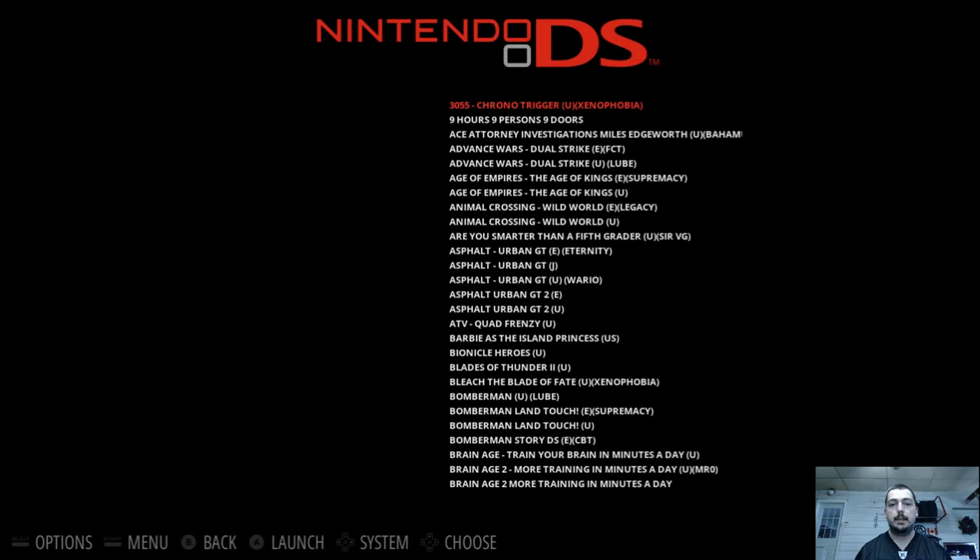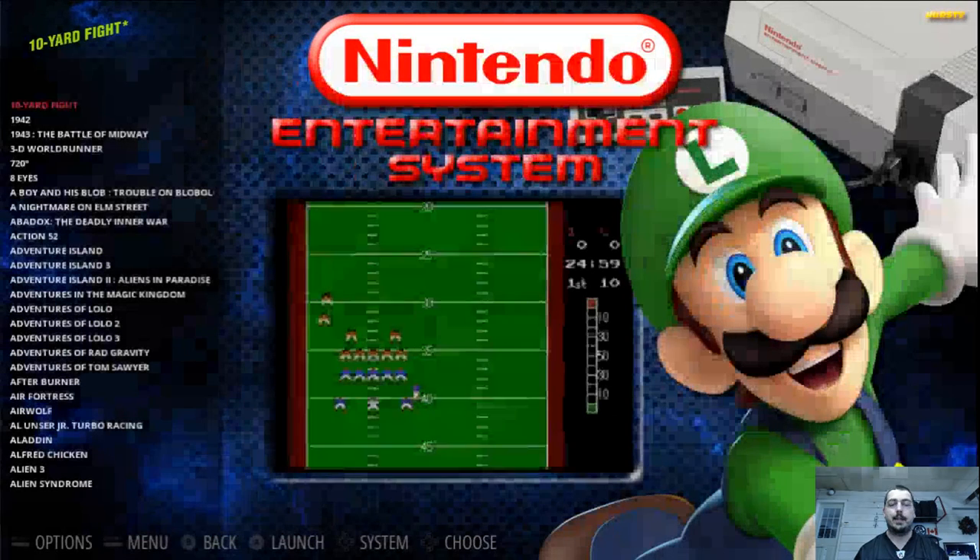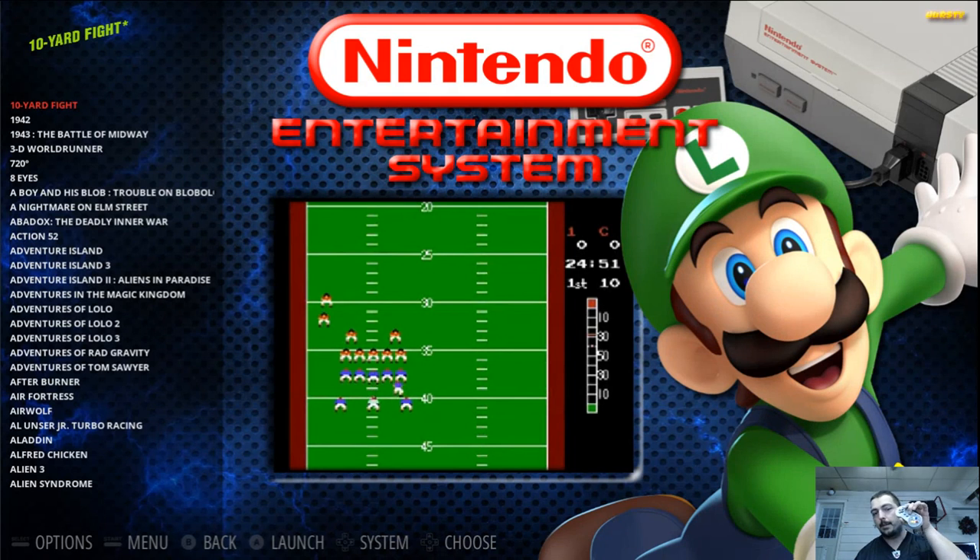N64 is on here obviously. Nintendo DS — there is the background image there. I cannot get it to populate; it will not show up in the background and I'm not sure why. But I'm not really that concerned about it because honestly, playing the DS on the TV is not for me personally. I don't enjoy it that much — having to use my mouse and my controller sometimes. I'd rather just use my controller.